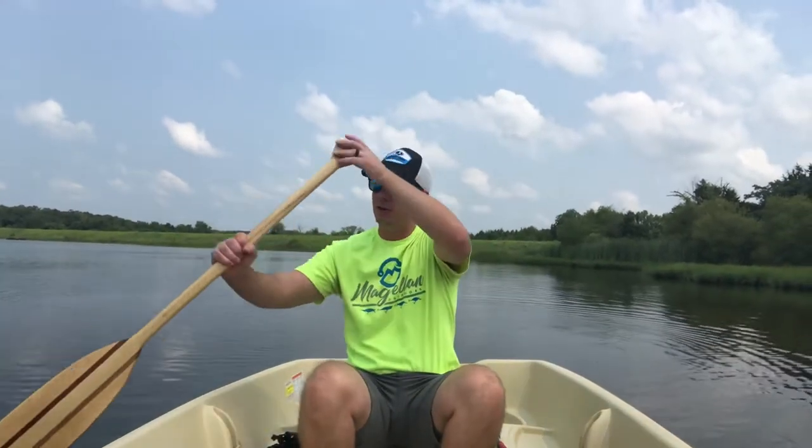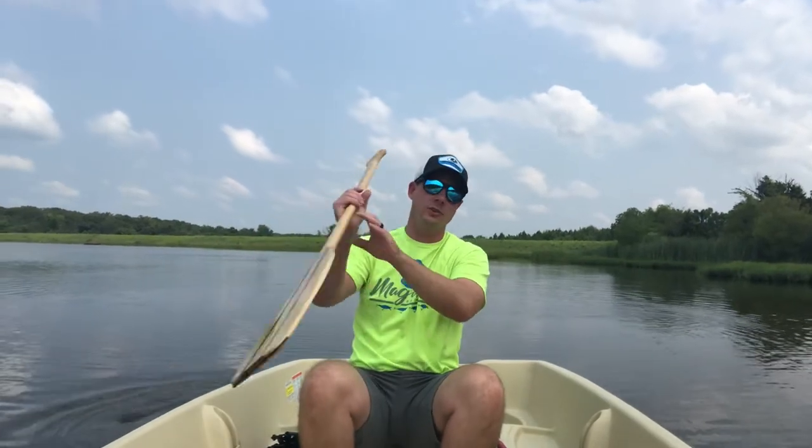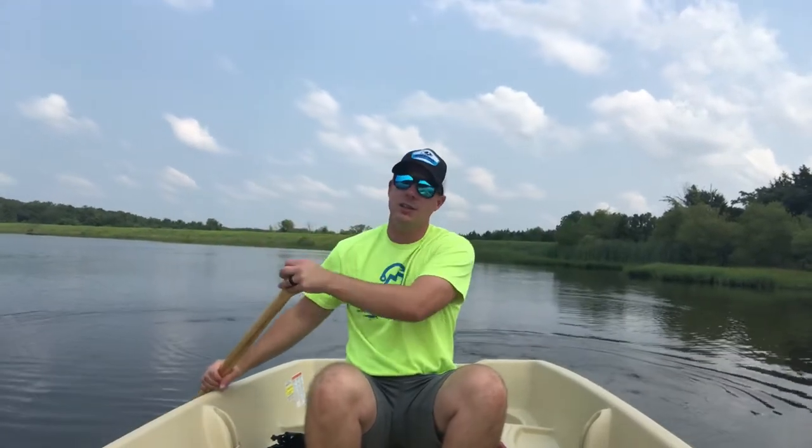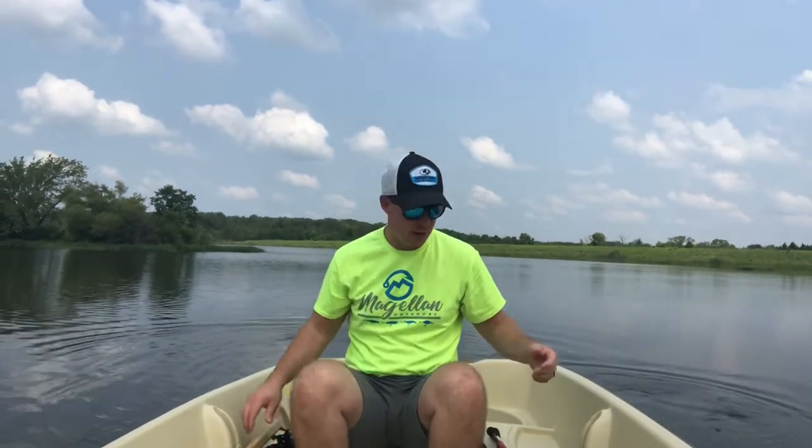If you're going to paddle this thing, you're going to wear yourself out — it's not the most fun, but it might save you three or four hundred bucks on a trolling motor and battery setup. Personally, I'd spend the extra cash and get that trolling motor. Keep in mind, depending on your state — here in Missouri, you're required to register the boat even if it's powered only by a trolling motor.